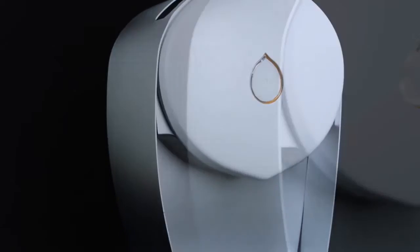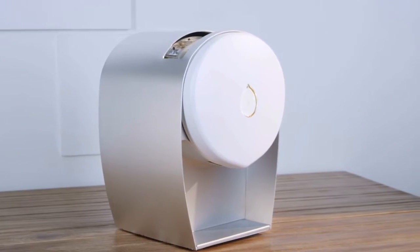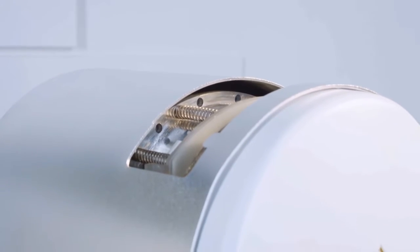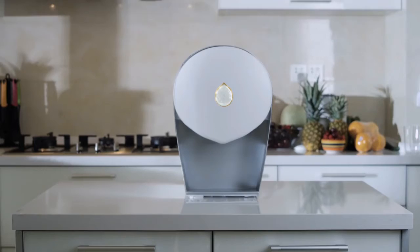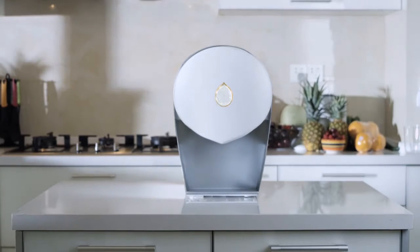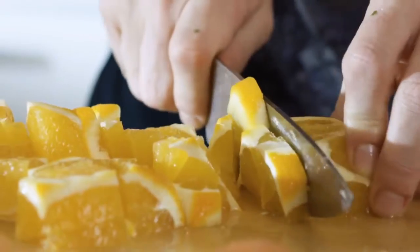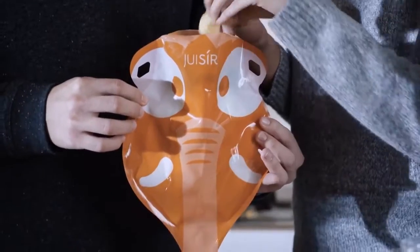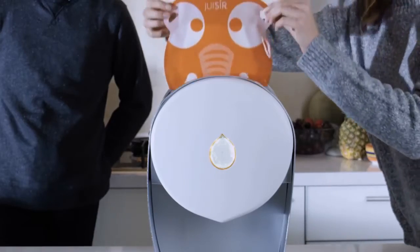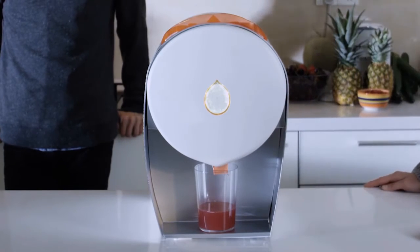Introducing Juicer — juicing without the cleaning. Imagine a machine that squeezes every single drop of juice from the fruit through a press using eight tons of force. A machine that is so beautiful and so simple to use that it'd be a crime to put it anywhere other than your kitchen bench. How does it work? Simply chop your fruit and vegetables and put them in the single-use or multiple-use environmentally-friendly juicing bag, and then into the juicer it goes.